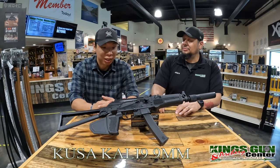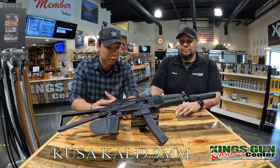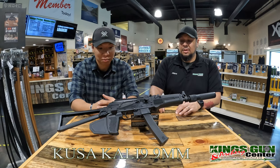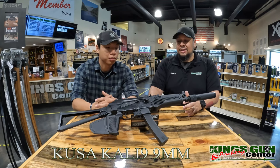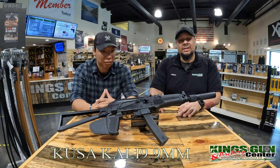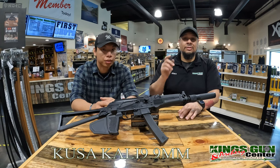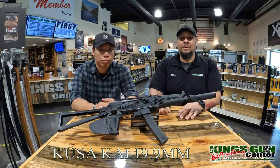Would you buy one? I would like to run about 2,000 more rounds through it to see how it really is, but so far initial impressions — yeah. One magazine is kind of hard to do an official review, but if I had the opportunity and we get another one through the store, I'd definitely like to get my hands on one. Thank you. I'm Alex. I'm Ted. Thank you for watching King's Gun Center TV. Please like and subscribe.